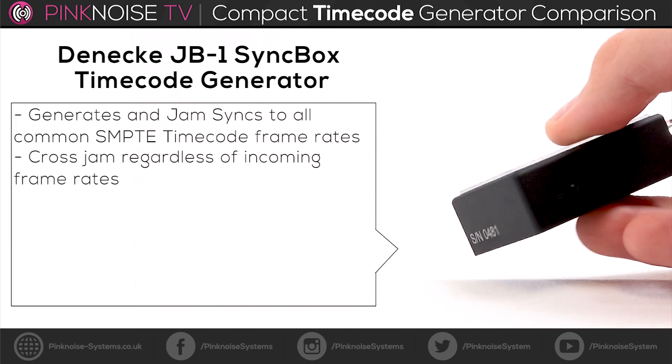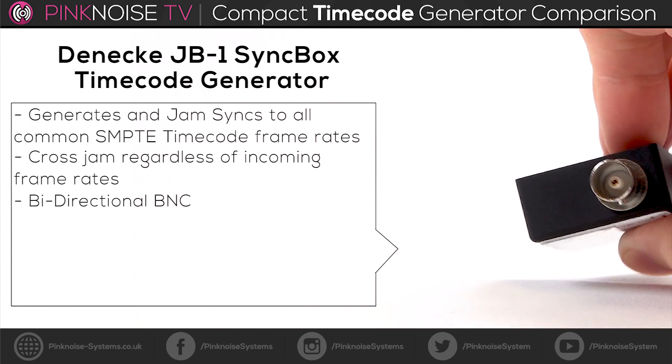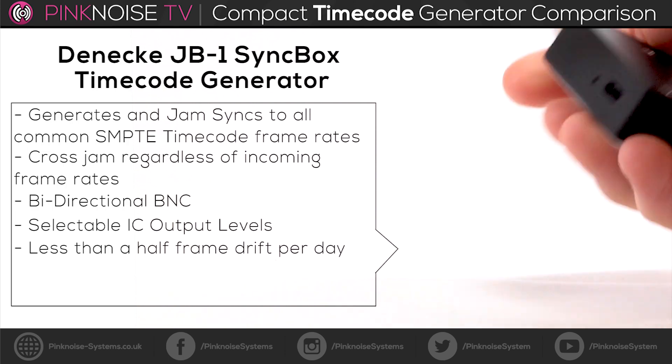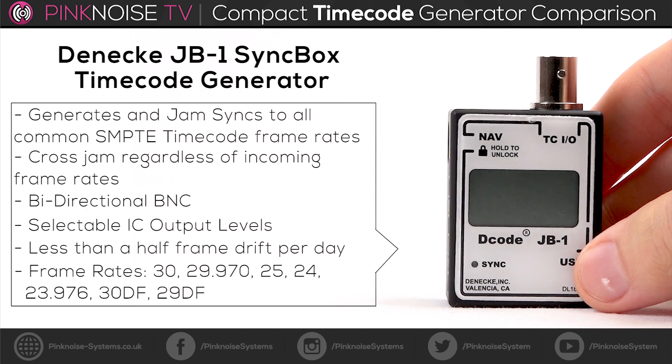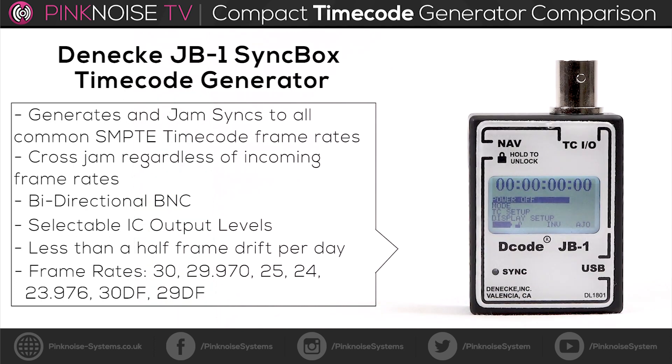Looking more in-depth at the Denecke JB-1, it generates and jam-syncs all common SMPTE timecode framerates. It's able to cross-jam regardless of incoming framerates. It has a BNC on top of the unit which has bi-directional capabilities of receiving or outputting timecode. You can also select the timecode output levels. Over a day there was about less than half a frame drift, which is really nothing.